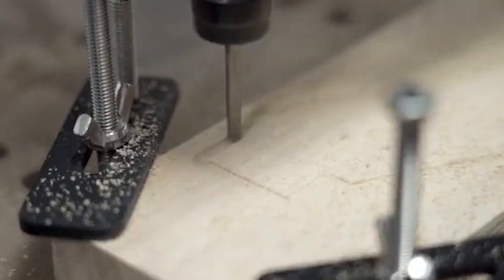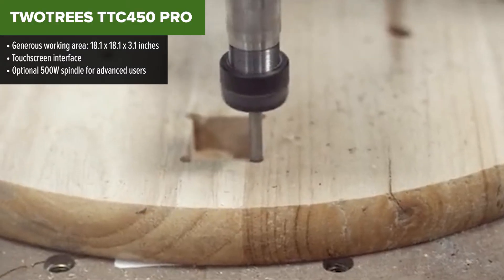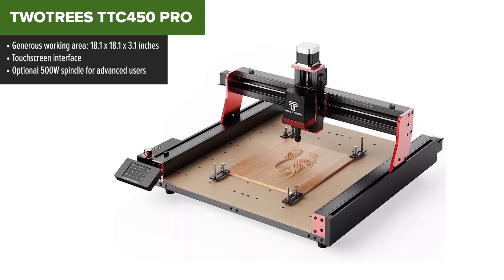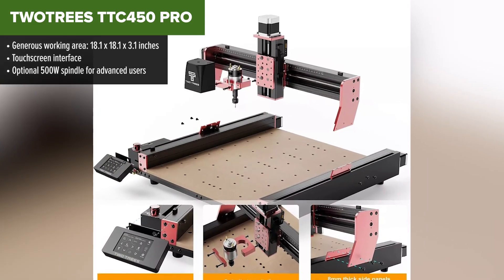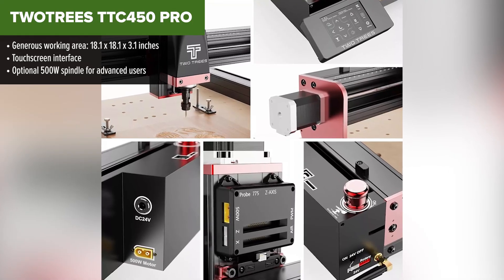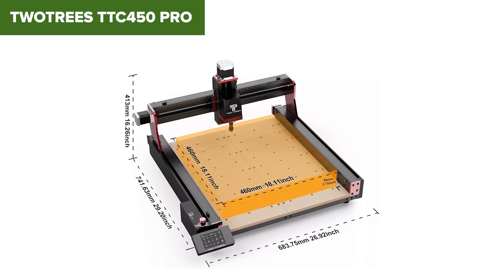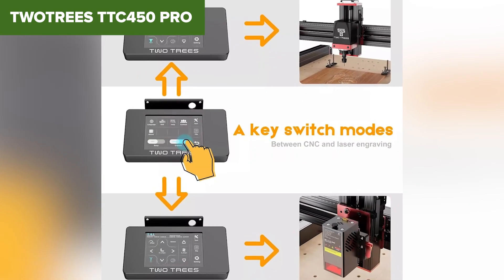Meet the TwoTrees TTC450 Pro, a CNC router that boasts an impressive working area perfect for larger projects. Its standout feature is a user-friendly touchscreen interface that simplifies control and setup. Built from high-quality aluminum alloy, the TTC450 Pro offers excellent durability and stability, making it a solid choice for both CNC milling and optional laser engraving. The base 80W spindle may not impress advanced users, but the optional 500W upgrade transforms this machine into a powerful workhorse.